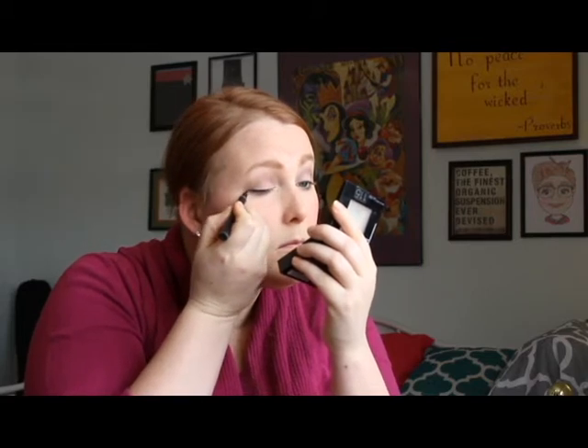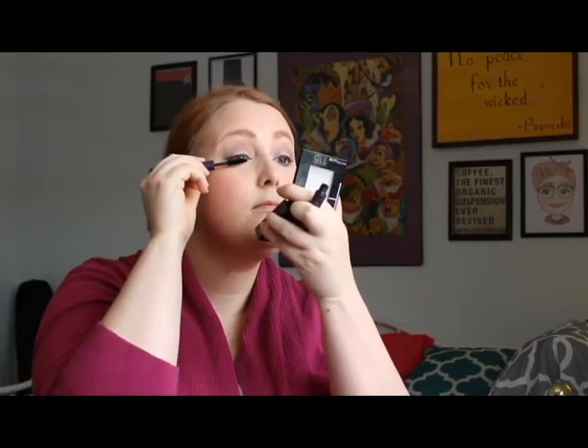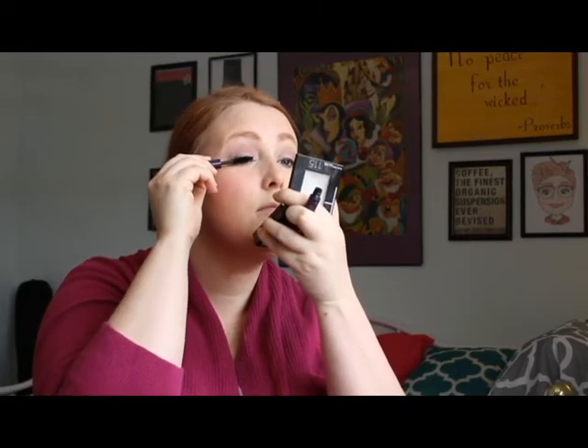Now I've got some eyeliner from Maybelline. Every so often I'll decide to do a little bit of a cat eye, but if we're keeping it basic, I just try to do as thin a line as possible and take it out to my outer lash line.